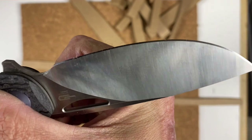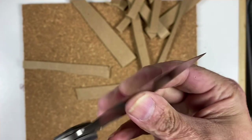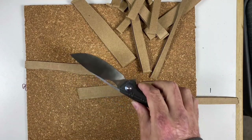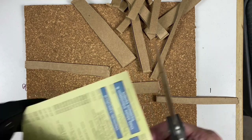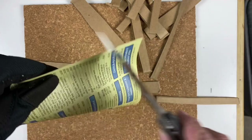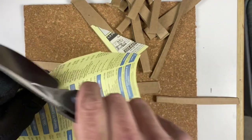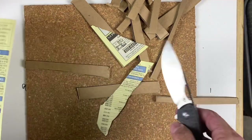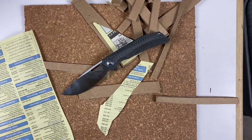So I thinned it out a little bit, and that showed how thin it is behind the edge — before it was like 14 thousandths. I'm hoping this does well because I really like 154CM; it just didn't do too well in the beginning.